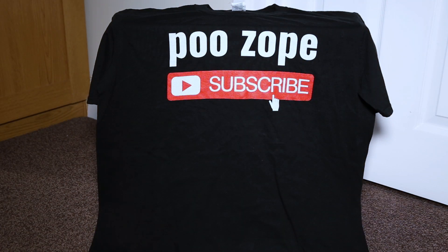Hi guys, welcome back to my YouTube channel. In this week's video I'm going to be showing you a new toy I finally bought myself — let's have a look.